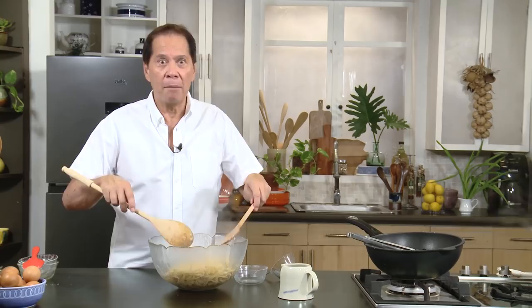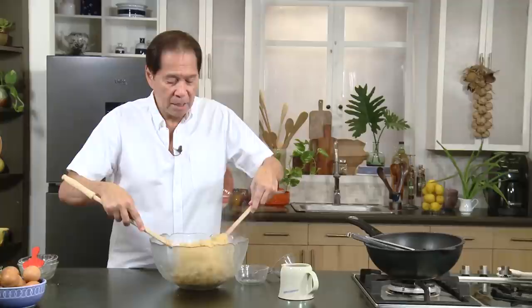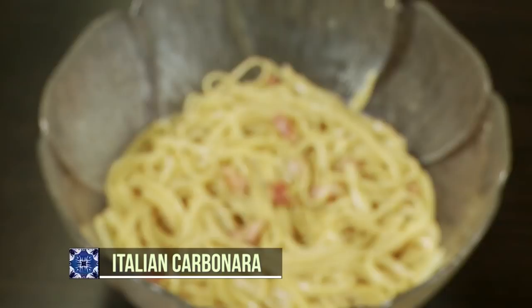From the heat of the pasta, it was able to cook the beaten egg and parmesan cheese. So there you have it — this one is called authentic Italian carbonara with a tinge of garlic.